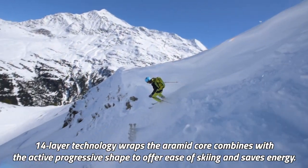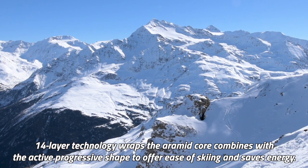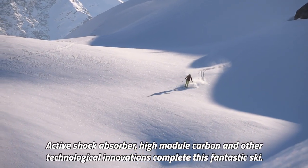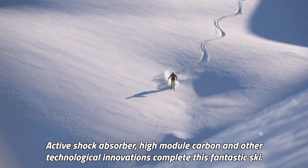14-layer technology wraps the Aramid Core, combines with the active progressive shape to offer ease of skiing and saves energy. Active shock absorber, high-module carbon and other technological innovations complete this fantastic ski.